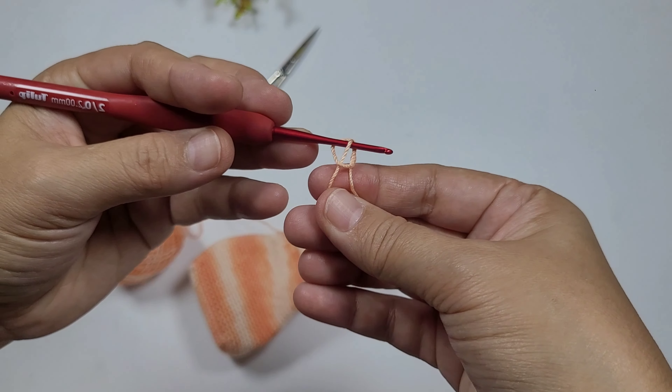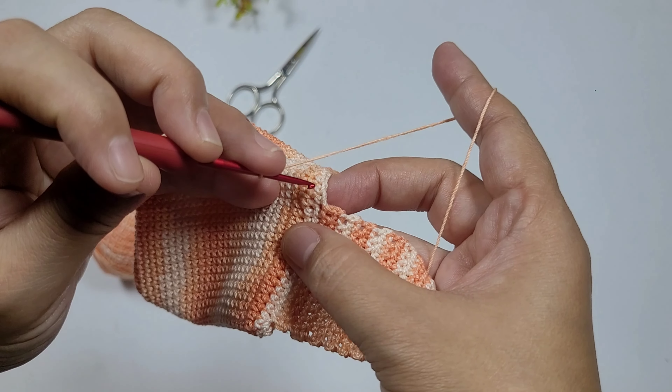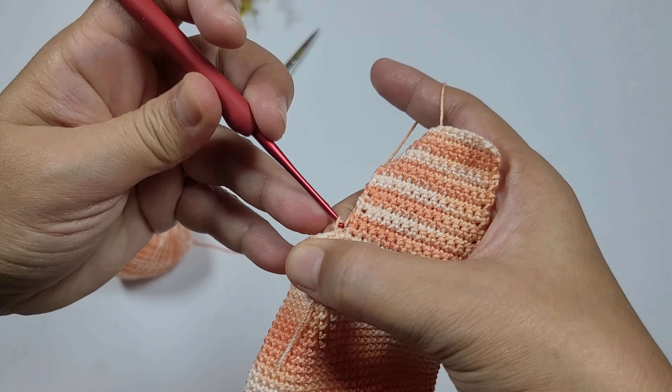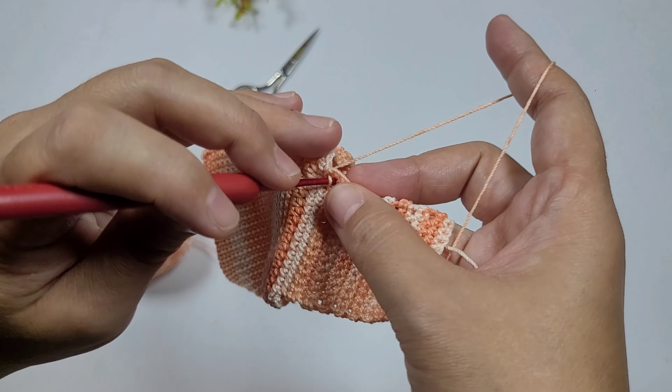What we'll do is similar to making the rectangular base — work single crochets around. At the corners, we'll place two single crochets to make it a bit rounded.